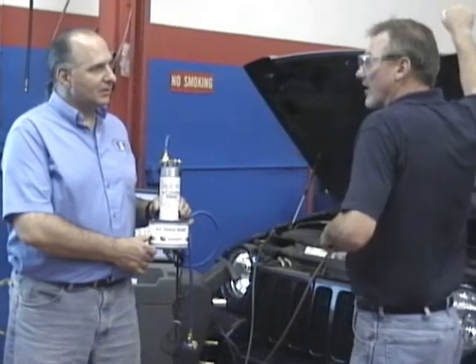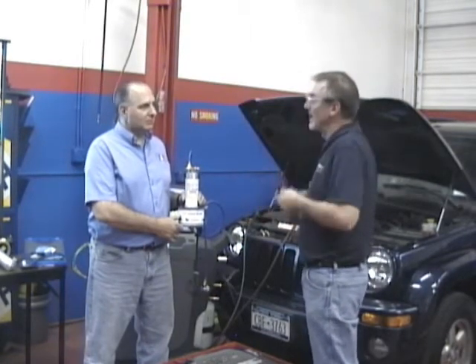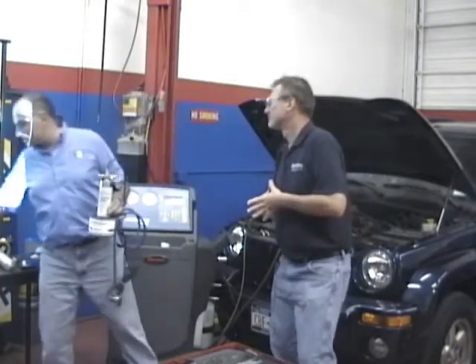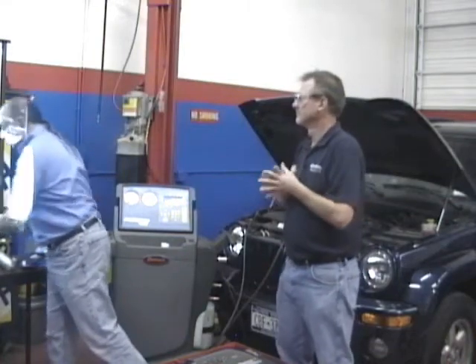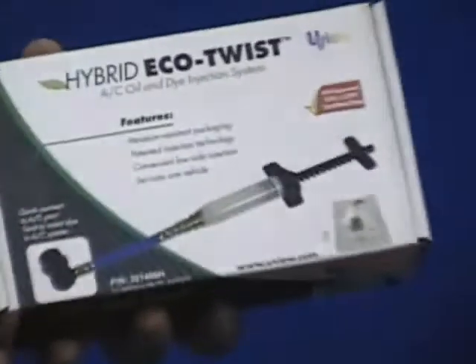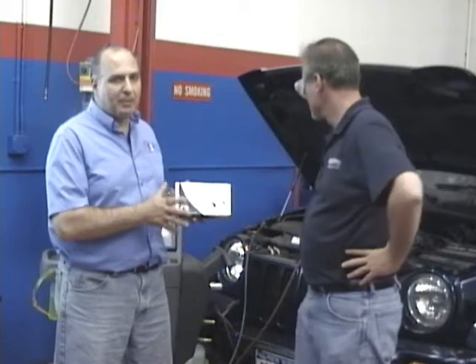Wouldn't you hate it if the customer, the owner of the car, lifted the hood at some point, put his hand in the wrong place, and it was electrically hot because you charged the wrong oil? That may come back to you. On hybrids, we also need a special set of gloves. This here is a J2297-approved OE dye for hybrid vehicles. This is a special non-PAG oil - a POE, polyester-type oil just for hybrids.